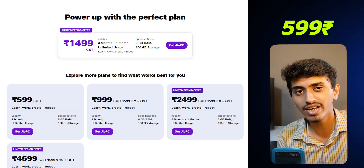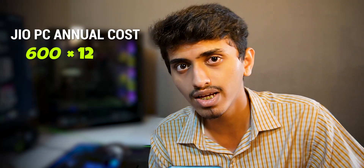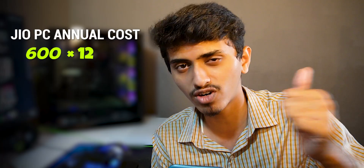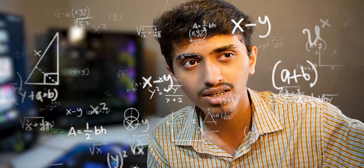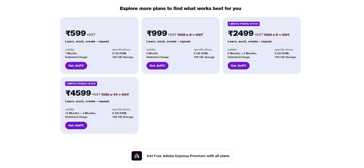Now the pricing — pricing is the main thing, and of course Jio is not giving this for free. They are charging 599 rupees per month along with GST. If you remove GST aside, it will be roughly 600 rupees per month, so for 12 months that comes to about 7200 rupees per year. You can also go with the annual plan which is 4600 rupees plus GST.